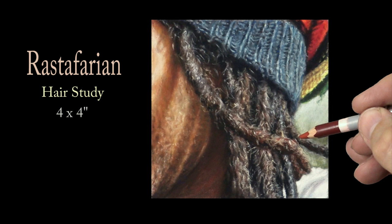Here's a look at the study at the correct angle. If you're interested in seeing more of my work, please check out these links here.